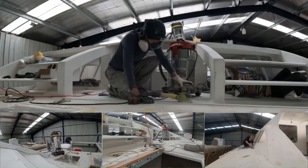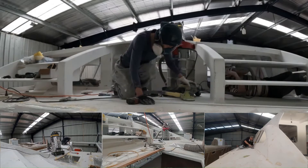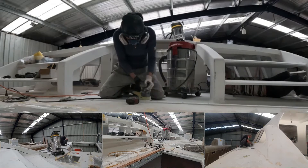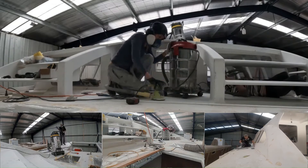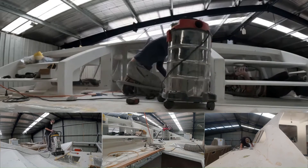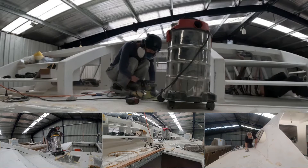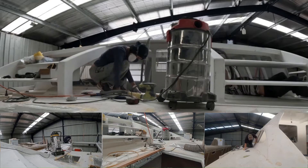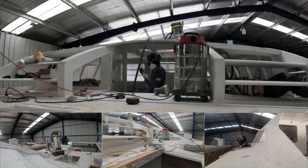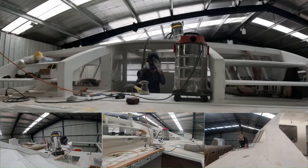We have started to do the final sand on all of the outside of the boat, ready for top coat. As we moved around sanding away, we still find little bits that were missed and just not good enough. So we fill them with fairing paste and sand them off again. It's a slow process and hard work on the arms, so when you have had enough, it's best to do something else for a while, then come back to it later.